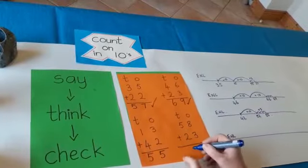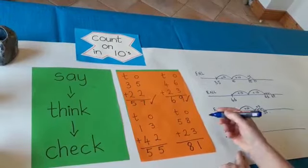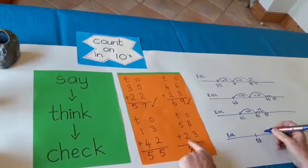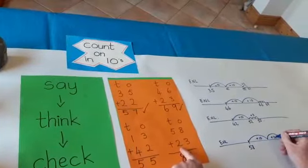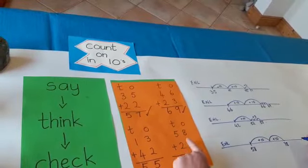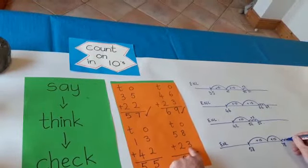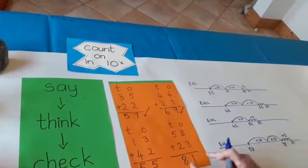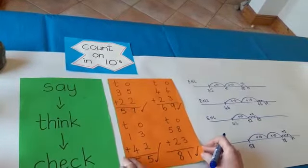So I'm going to write that down: 81. Then I'm going to check it on my empty number line. Starting at 58 — I put 58 there. I'm adding two tens: 58, 68, 78. I added 10 and I added 10. Now I have to add three: 78, 79, 80, 81. I added three and I got to 81. It's right — well done! I hope you did well, boys and girls.